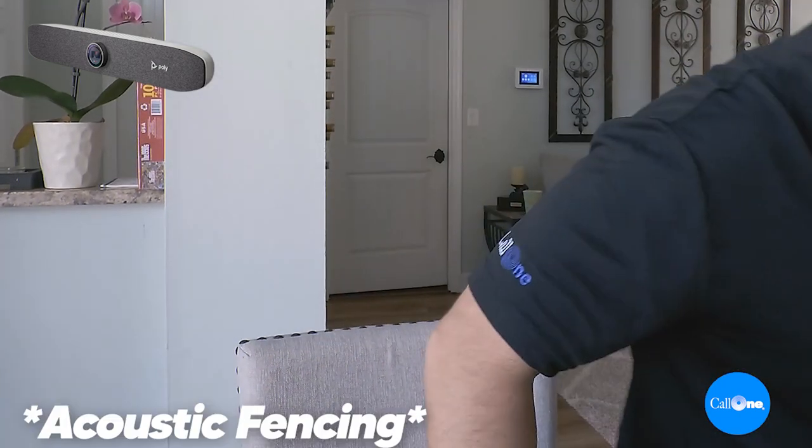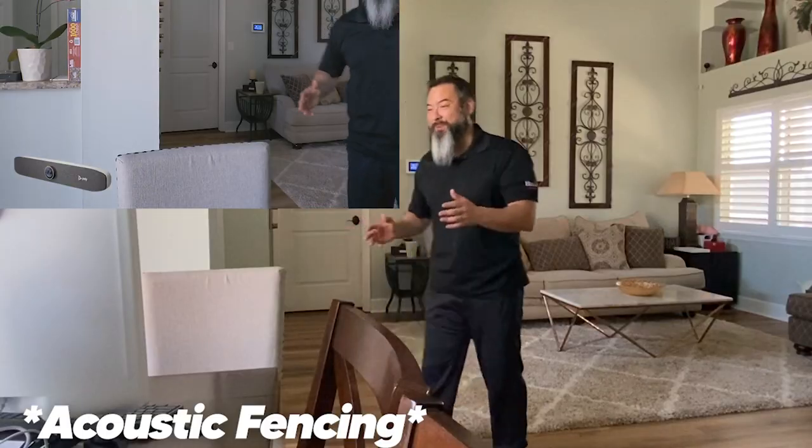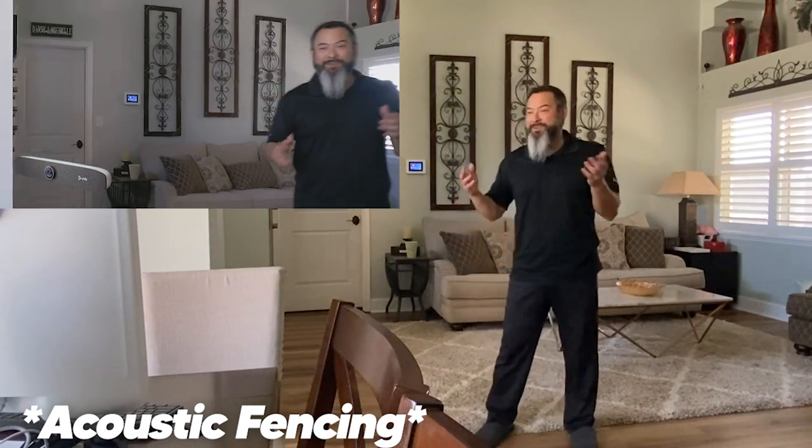Now we have the Poly Studio P15, which is an all-in-one video bar. It includes the camera, the speakers, as well as the microphones. Some of the other cool technology built into the Poly Studio P15 is noise block technology as well as acoustic fence. I'm going to do a quick demo of the acoustic fence right now, so I'm going to get up. It also has auto framing — it'll follow you around, and there it is, it followed me.